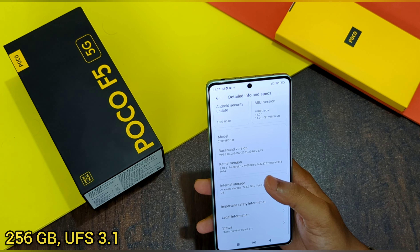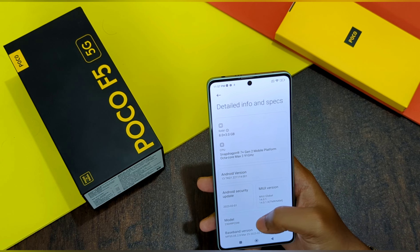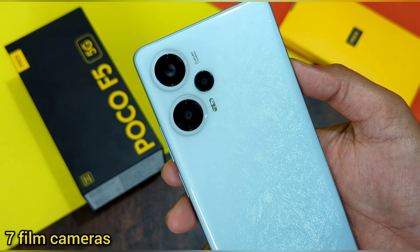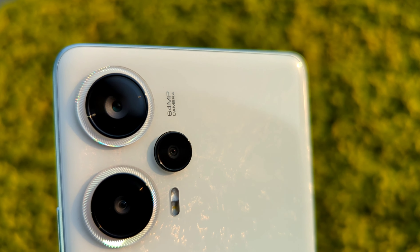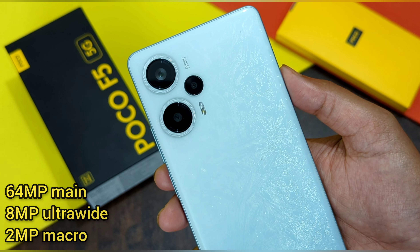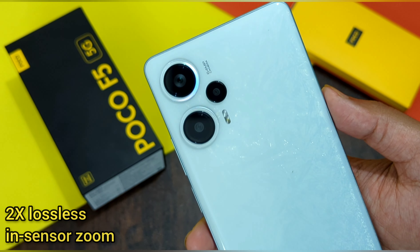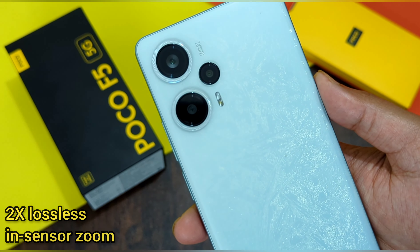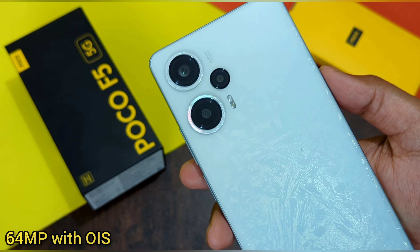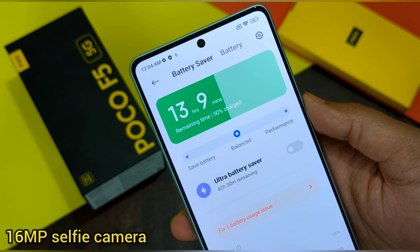This phone comes with 256GB storage with UFS 3.1, meaning transfer rates will be really good. It's an 8GB variant with LPDDR5 RAM. Coming to the camera: the Poco F5 5G comes with a 64-megapixel main camera with optical image stabilization, an 8-megapixel ultrawide camera, and a 2-megapixel macro camera. A great feature is the 2x in-sensor lossless zoom, so you can zoom up to 2x without losing detail. The front camera is a 16-megapixel selfie camera.